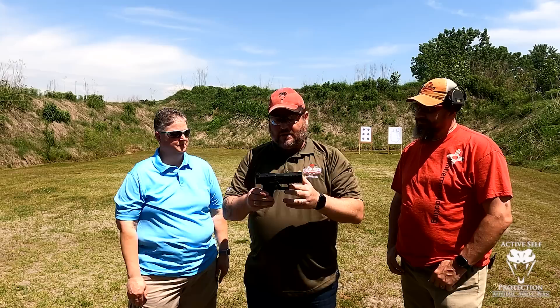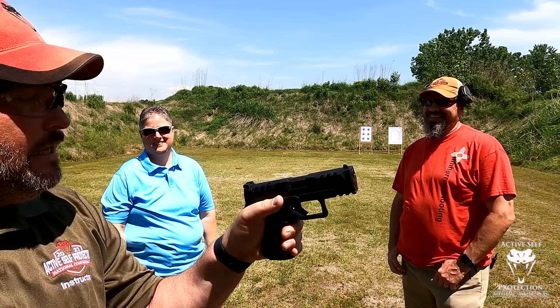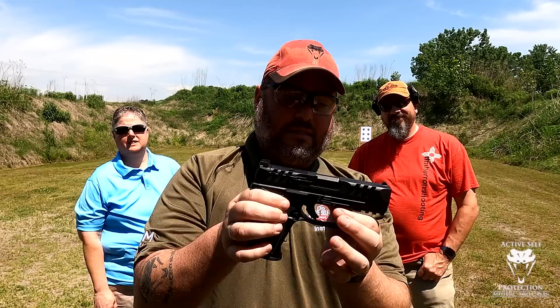It comes with pretty good standard sights. For those of us who are right-handed, it has the slide stop lever on the right side of the gun, as Jesus intended — so that's a very good thing. You can run this gun from the correct side. It does have an optics-ready mount plate on it as well.